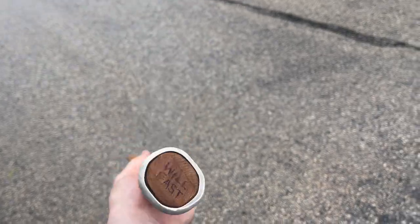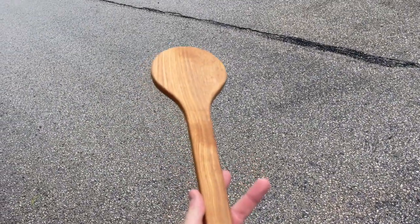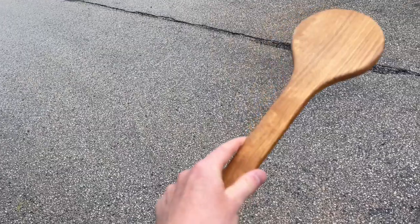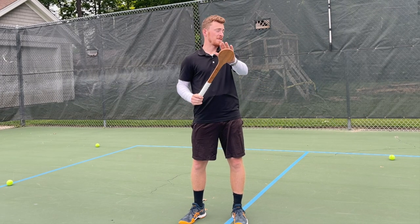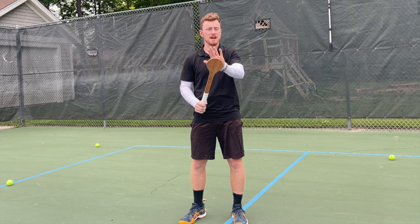This is what it's meant to do - it's meant to signify the same depth or contact point of a racket. A racket is 27 inches, sometimes 27.5 inches in length. This is bang on the sweet spot. If I had my racket with me I'd show you the difference, but it's bang on the sweet spot.